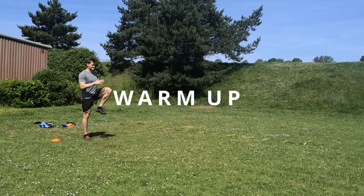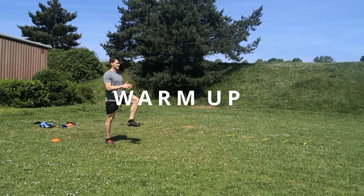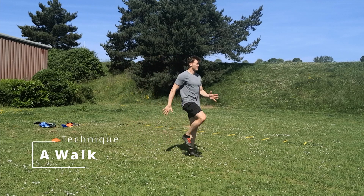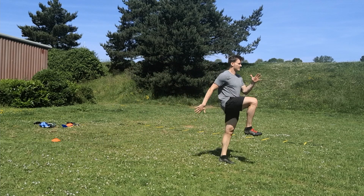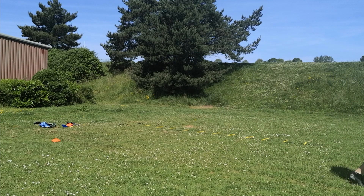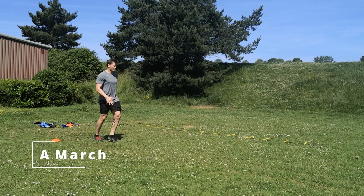Let's start off with a warm-up. We're going to begin with an A walk. What I'm doing here is raising my leg up, keeping my ankle really stiff — you can see how solid my ankle is. That's the key here, and then I'm just striking down slowly, making sure my foot and heel lands underneath the body.